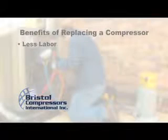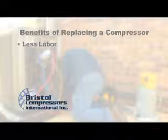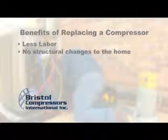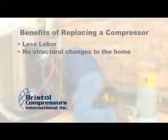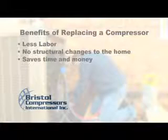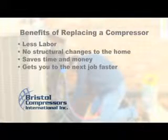Compressor change-outs require less labor — one technician can change a compressor, whereas two or more are required for a system change-out. Changing out a compressor doesn't require any structural changes to the home. With new systems, often the line sets must be replaced and indoor air handlers may require additional space. Changing out a compressor saves time and money, and gets you to the next job faster.